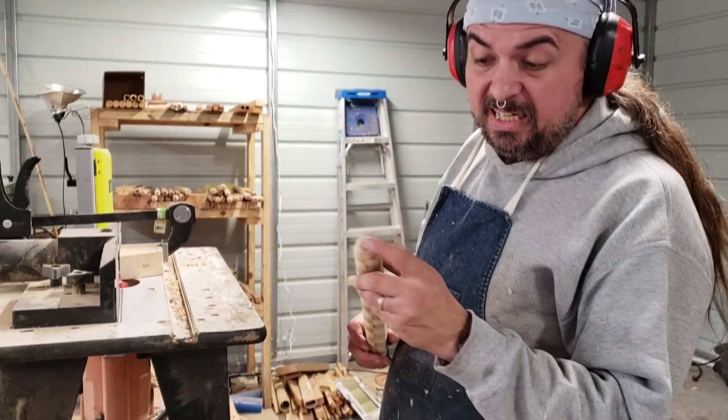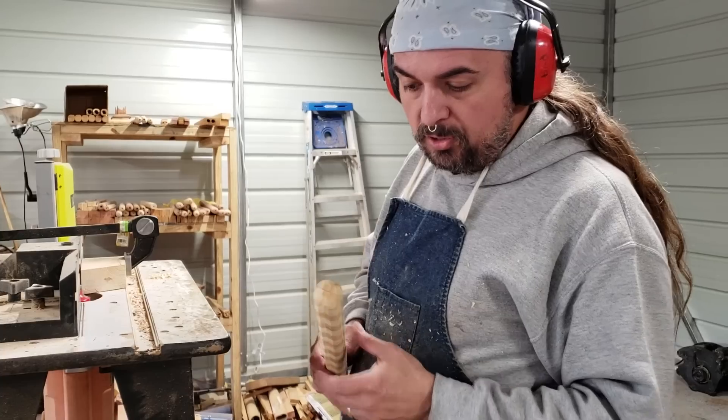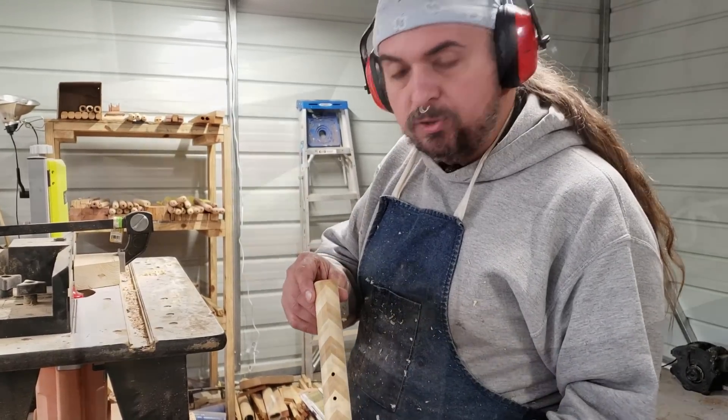Not too shabby — it actually cleaned it up and made it look a little nicer. Next I'm going to get it prepared to put on the lathe, and you can watch me turn it for just a second.